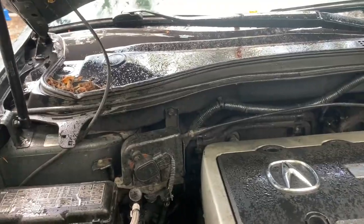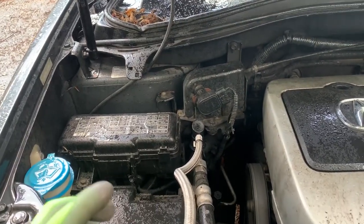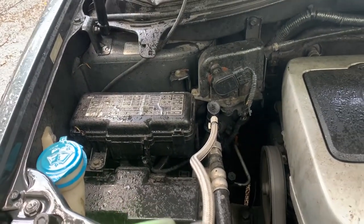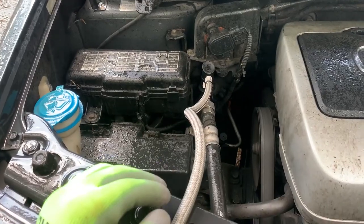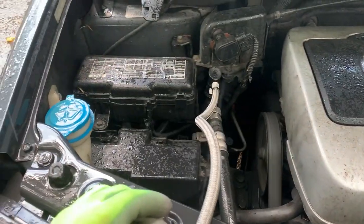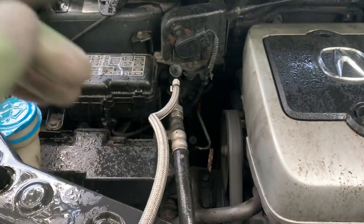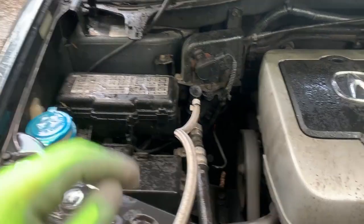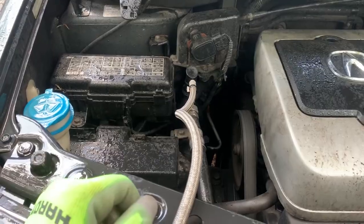Eventually when you get the financial means, take your vehicle to a mechanic and ask them to do a leak-down test. Basically they'll add some freon with some dye, and they'll be able to look with a UV light to identify where the leak is. If it's a big leak, you'll be able to hear it and see it.